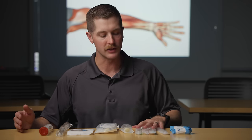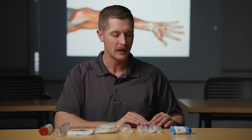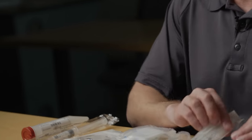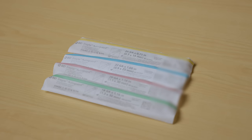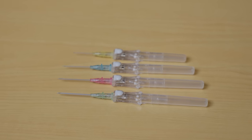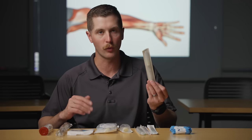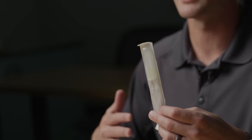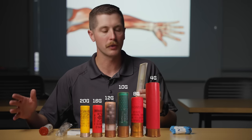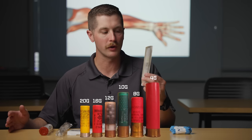Next up we have the IV catheters and these come in a variety of sizes. They are all color coded and those colors are pretty universal across healthcare, at least in the United States. So here we've got yellow which is a 24 gauge. You can think of these like shotgun cartridges — the smaller the number, the larger the catheter. So 24 is very, very tiny.